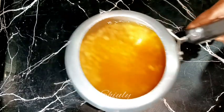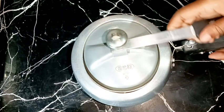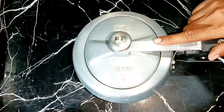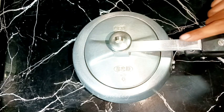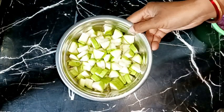After mixing, cover the lid and cook on medium heat until two to three whistles are coming. The heat should be on medium the whole time. Let it cook, and in the meantime we need to arrange all the other ingredients.